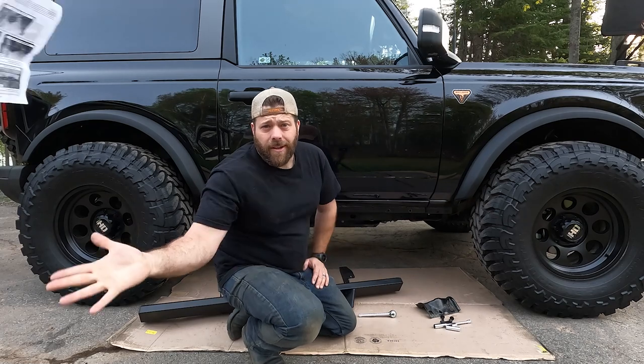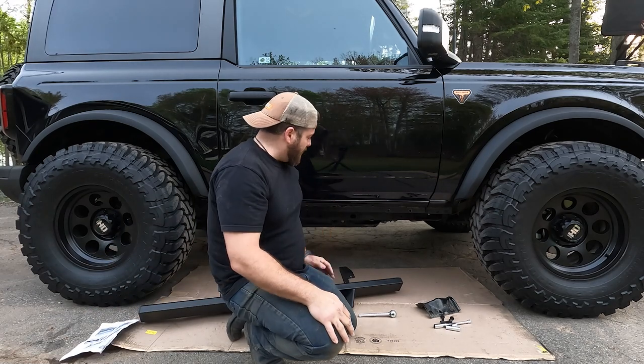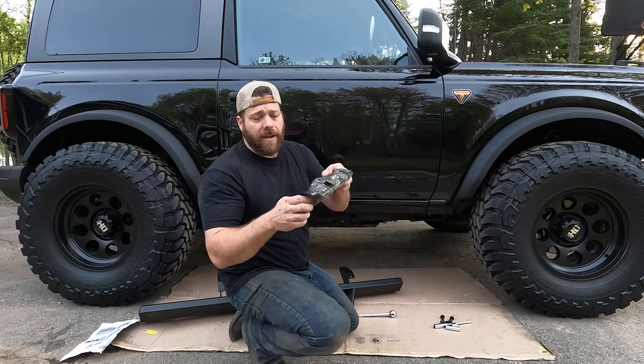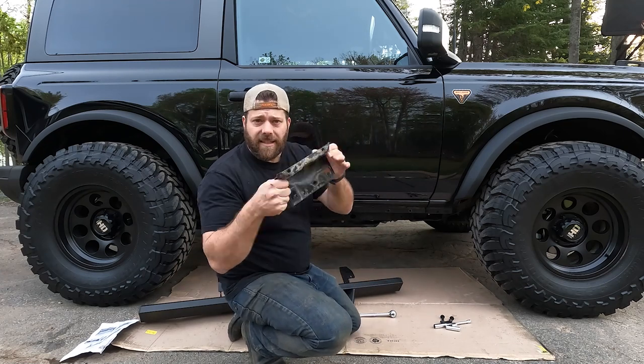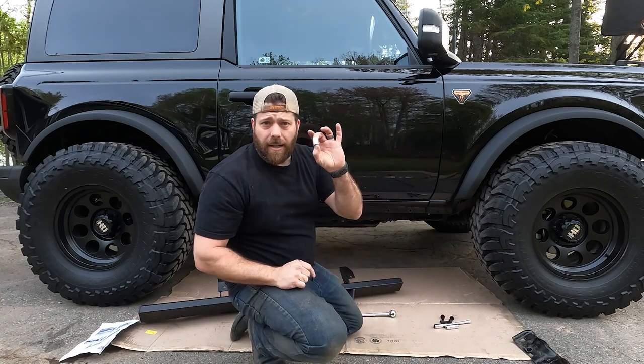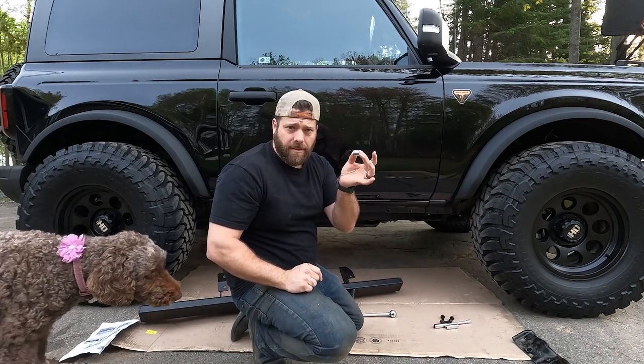For the instructions, you can actually throw them away this time because it's literally four bolts. If you had rock rails on there and you removed them but didn't remove the little bracket, you've got to take that off — you'll need a shallow 13mm socket for that.